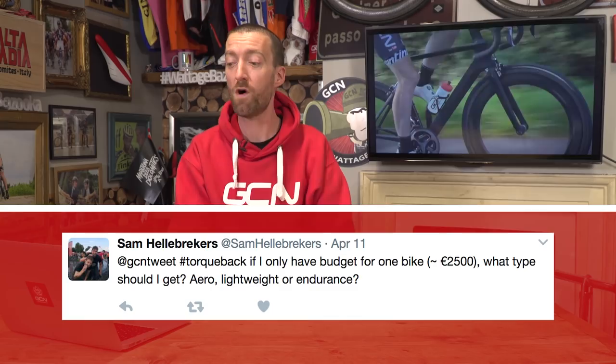Our penultimate question comes in from Sam Hellebreckers: if I only have budget for one bike, what type should I get — aero, lightweight, or endurance? The first thing you want to do is analyse the terrain in which you're going to ride. Is it mainly flat or mainly mountainous? If it's the former, an aero bike is probably the way to go; if it's the latter, a lightweight bike might be more suitable — although you can get lightweight aero bikes these days. Also analyse the type of riding you want to do. Do you want to race with a number on your back, or just go fast on local group rides? If that's the case, go for an aero bike. If you just want to enjoy long jaunts into the countryside and be as comfortable as possible, then you might well want an endurance type bike. Having these things written down will allow you to make that kind of decision.